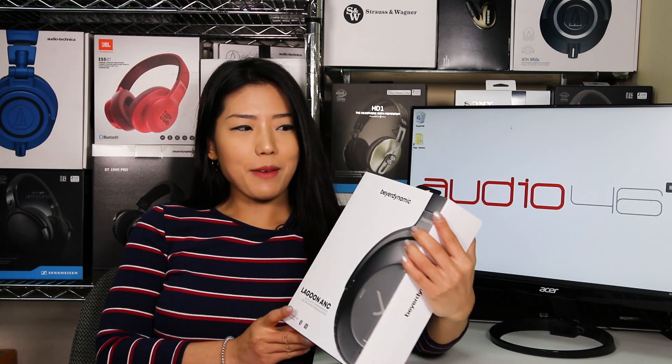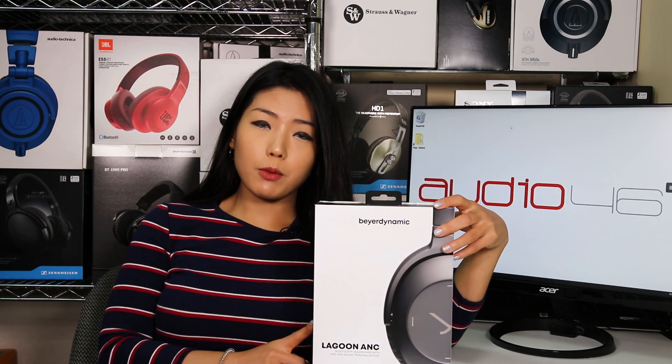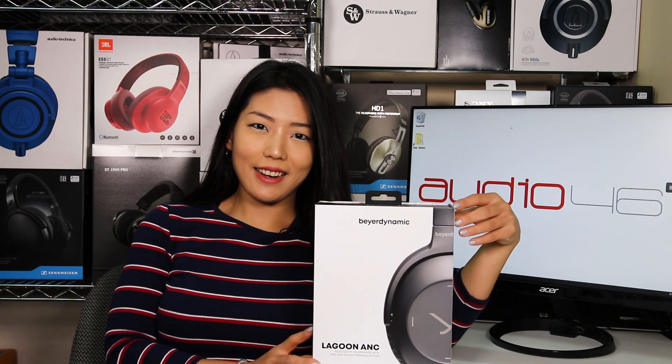Anyway, so today I have the Beyerdynamic Lagoon ANC Headphone. It's been a while since I've reviewed any headphone products, so I'm really excited. Alright, let's start.